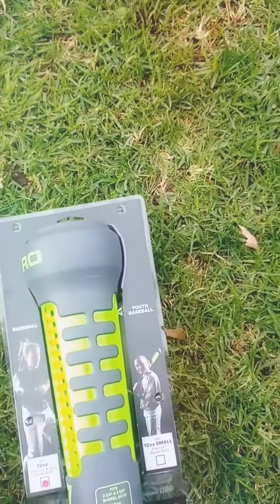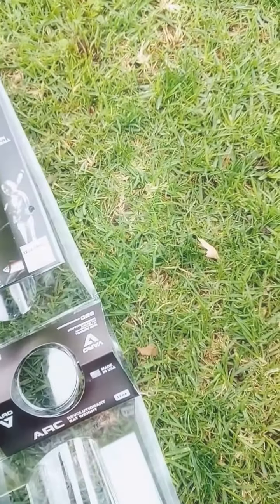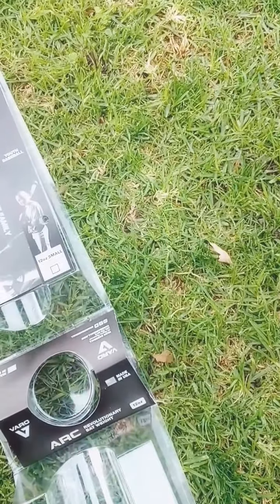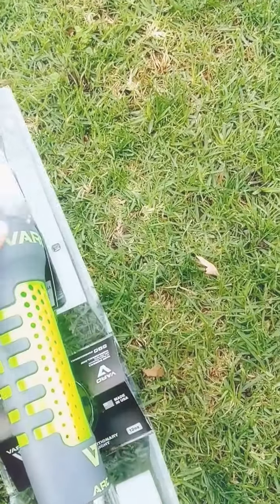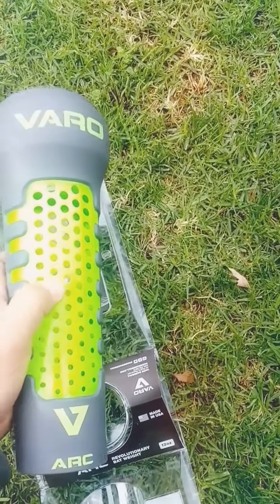So here it is. Opening it up. What's this material here? I'm not sure what it is. It's like a hard rubber — like a really hard rubber. This part here is like a hard plastic.